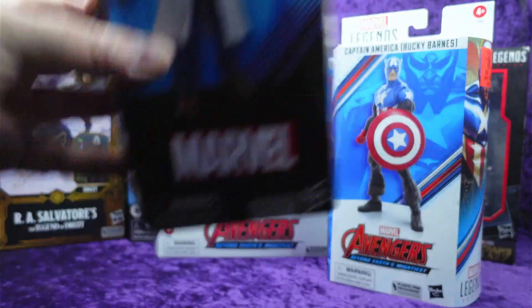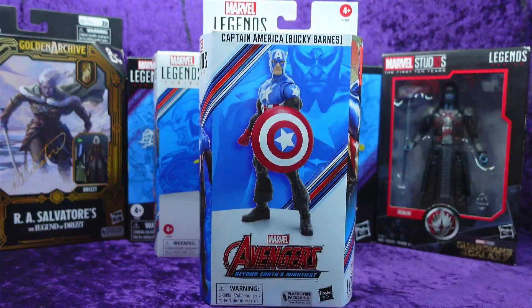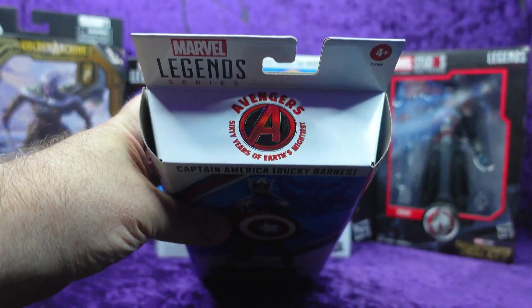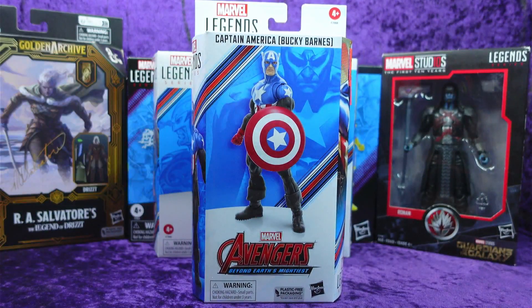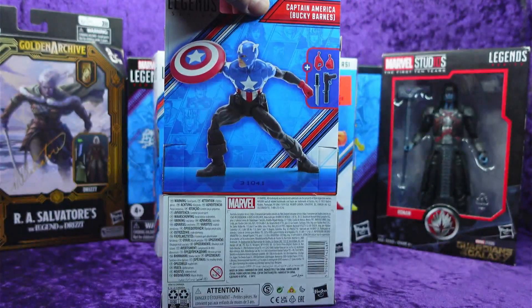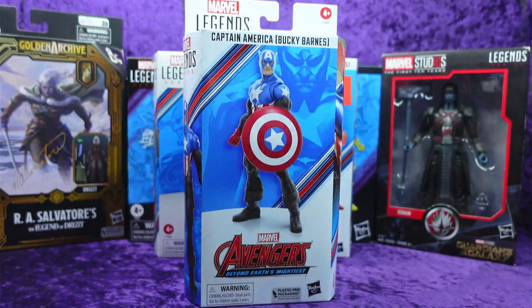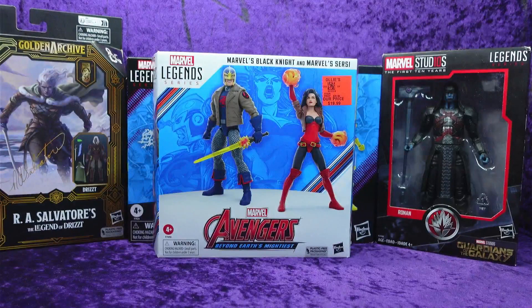Then we have Captain America — Bucky Barnes — from the Avengers 60 Years wave. I didn't have that one. I've got plenty of Captain Americas, but I saw it for $10 and thought, what the hell, I'll get this too. It's not part of a Build-A-Figure wave, but still pretty cool.